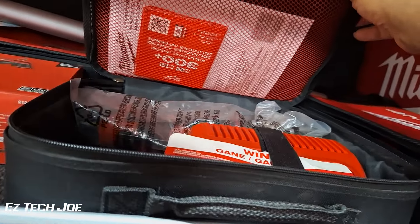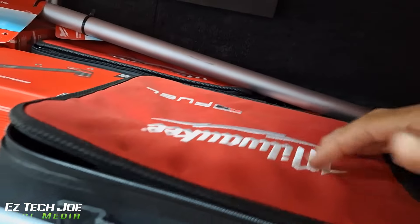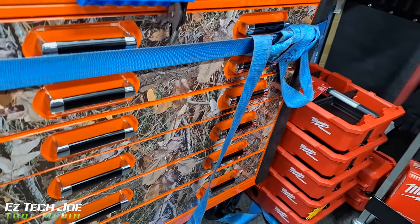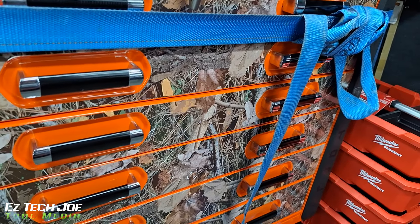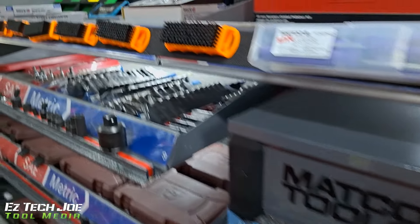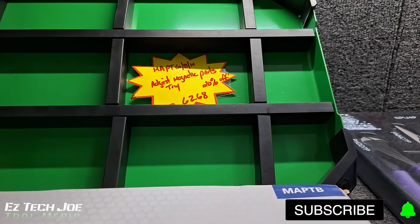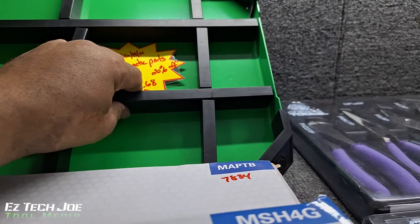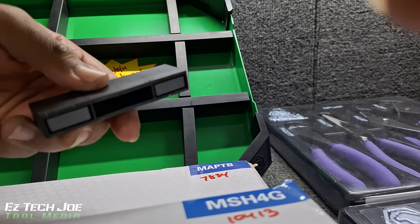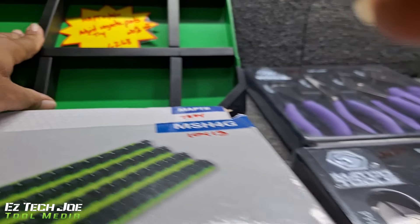Over here you got the Milwaukee tools and the Matco cart — the orange, the camouflage, kind of a forest background, and same here in gray. And this is the little magnetic organizer for your trays. The base is not magnetic but these parts are, where you can actually customize how you want to organize your tray. Pretty neat — and it's on sale.